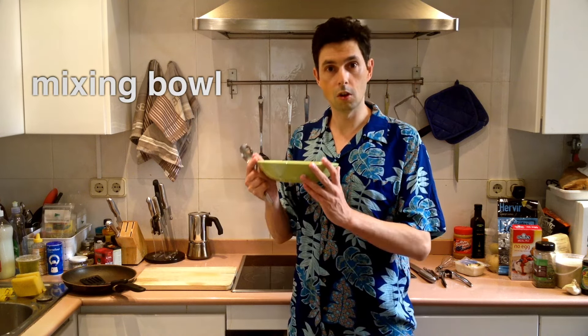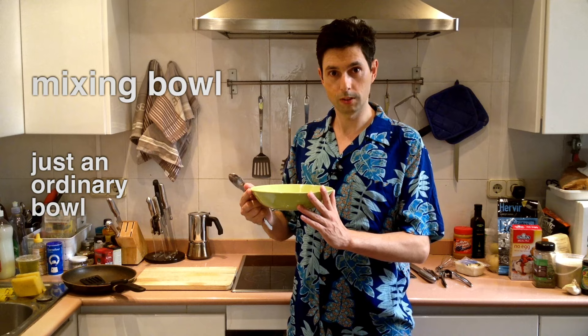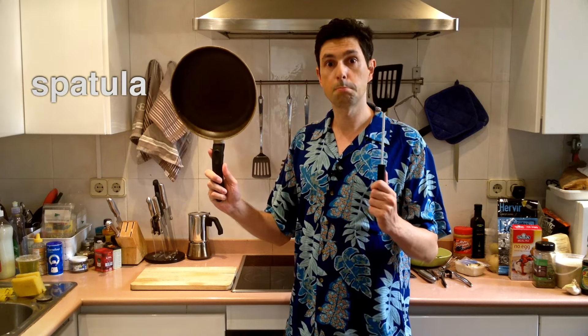An egg whisk. A mixing bowl — this is not a mixing bowl, it is just an ordinary bowl, but we do not have a mixing bowl so we substitute it. A teaspoon and a tablespoon for measuring. For frying we will be using a frying pan. And for flipping, a spatula.